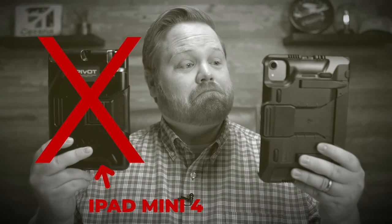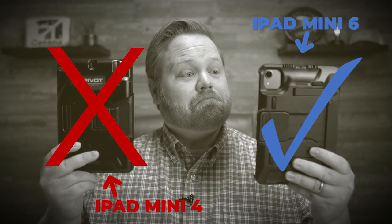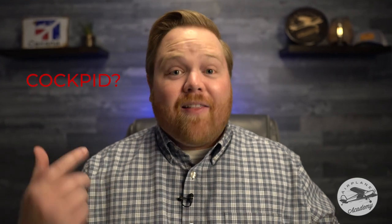I just upgraded my iPad Mini 4 that I use in the cockpit to an iPad Mini 6, which is awesome, except I found out that the Flyboys case that I love wasn't compatible with the 6th generation. But they released a new version for the 6th generation that made some pretty cool updates, and I'm going to tell you what I really love about this new case — and something I don't — but all in all, it's a really great product, and if you're upgrading your iPad setup in the cockpit like I just did, I think you need to know about this.